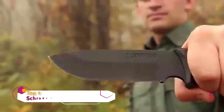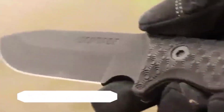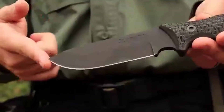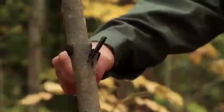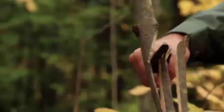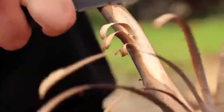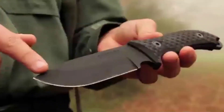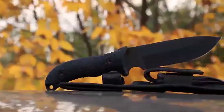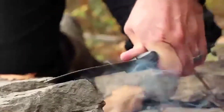This is the Schrade SCH-F36 Full-Tang Fixed Blade Survival Knife, brandishing the heft and strength of a 5-inch drop point blade produced from quarter-inch thick 1095 high-carbon steel. The all-black SCH-F36 offers outdoor enthusiasts a knife eager to take on the rigors of the backcountry. The powder-coated fine edge blade resists corrosion and is razor sharp right out of the box. The knife is just over 10.5 inches overall length, contributing to its versatility and ease of use. The 90-degree angle of the knife's spine can be used as a striker against a ferrocerium rod.